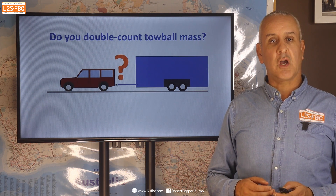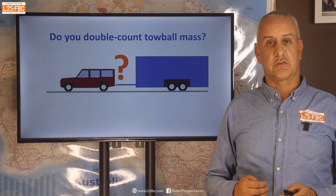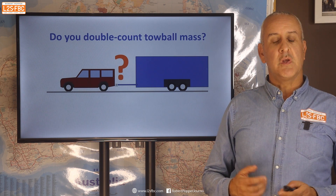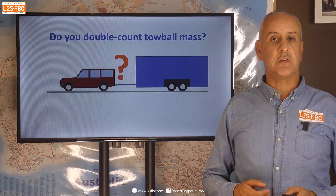This is a short video to explain where tow ball mass fits into the various trailer towing weight calculations. Should you ignore it entirely, single count it, or double count it? The answer is going to be in this video.